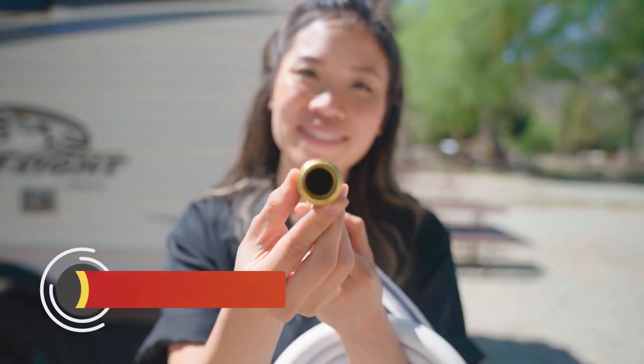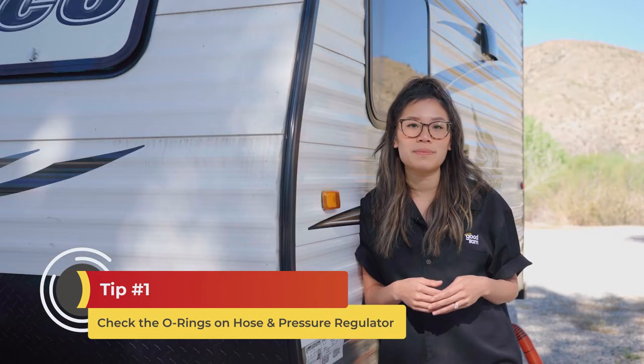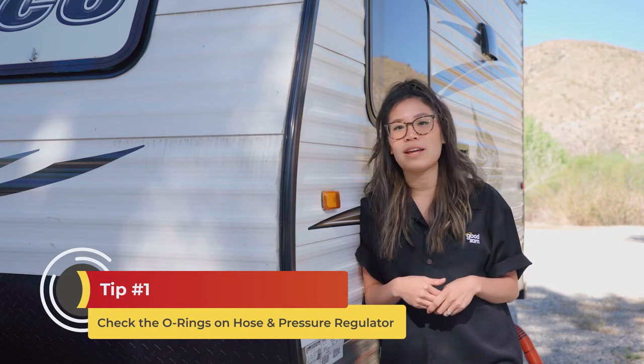If it is dripping, shut the water off and check the o-rings on your hose and water pressure regulator. They should be present and in good condition to prevent any leaks. So that's it for hooking up your city water. But what about the process for filling your fresh water tank?